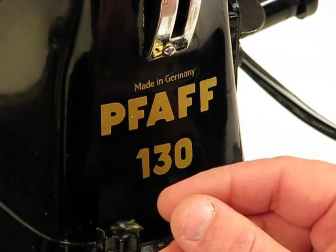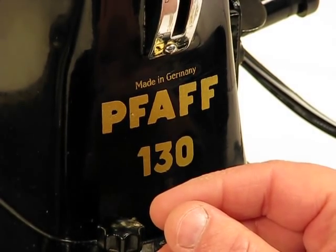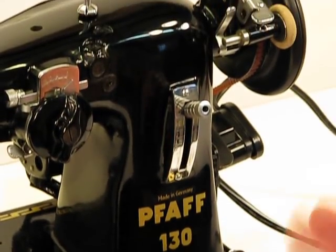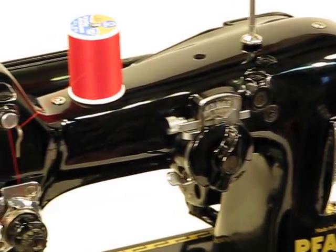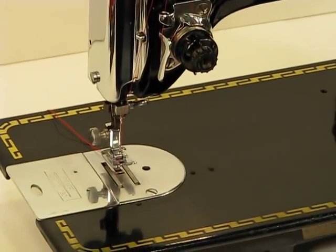Willkommen. Das Maschine ist sehr wirksam und sehr schön. What I just said is: welcome, this machine is very powerful and very beautiful. And you can see that through the camera with your own eyes.